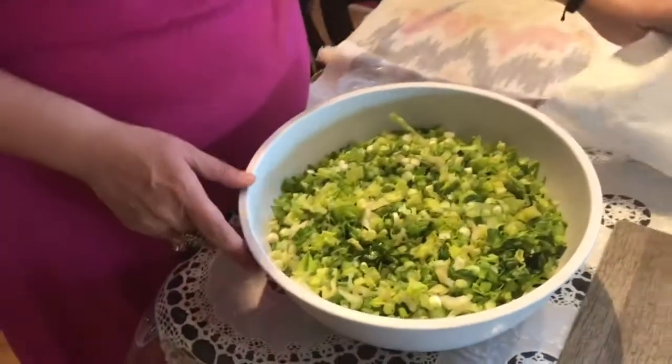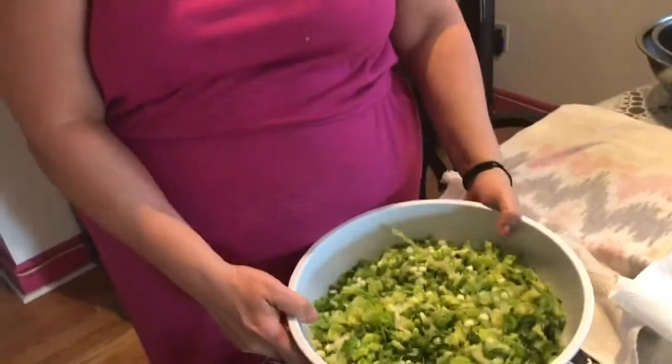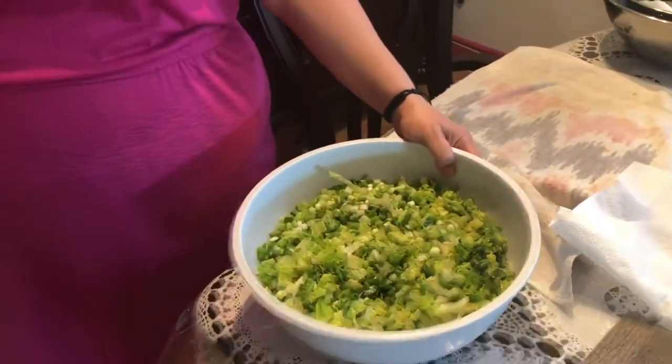This is what we call marulo salata — that translates to 'lettuce salad.' The word for lettuce is maruli and the word for salad is salata. We change the final vowel when combining them into one word in Greek — it becomes marulo salata.